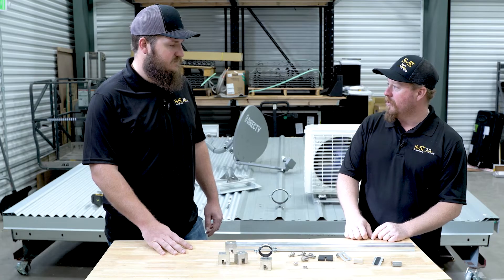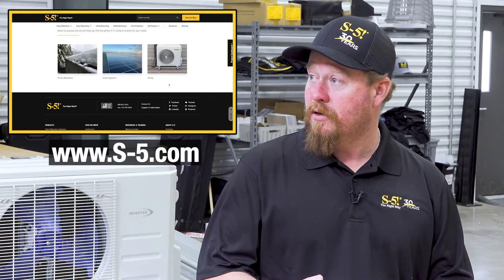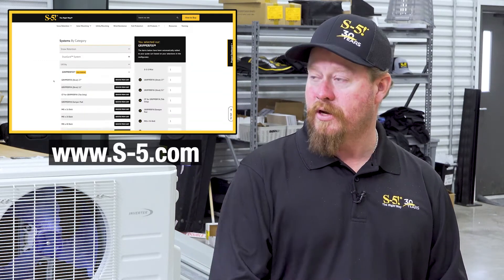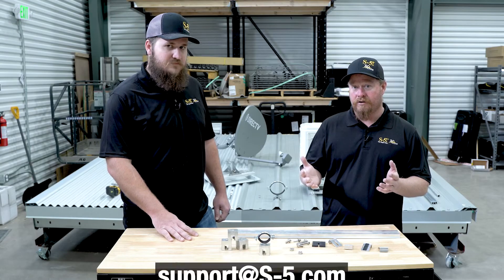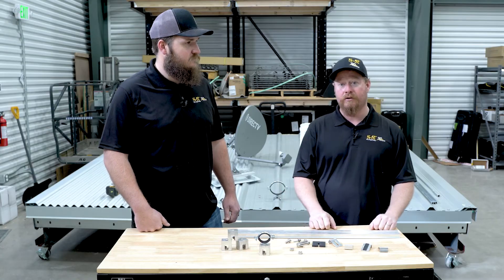Speaking of solutions, we used a few different S5 brackets and clamps today. What if you don't know which one is going to fit your roof or which one you'll need? That is actually the number one question we get at our product support line. We have a tool online called the Configurator, where you can plug in all the specifics of your job and it will help you find the right clamp or bracket. But if all else fails, reach out to support at S5.com or give us a call — we're here to help and we love talking to our customers.